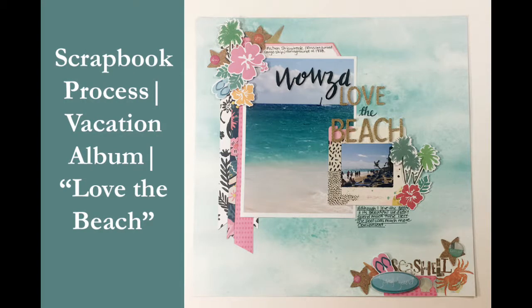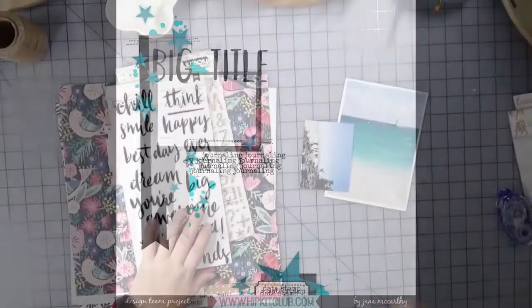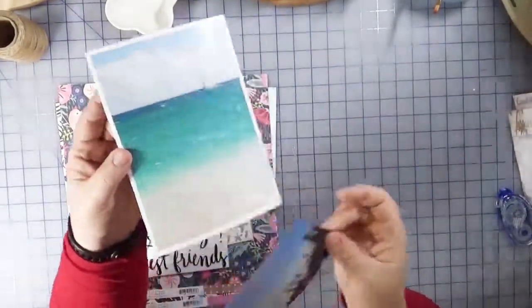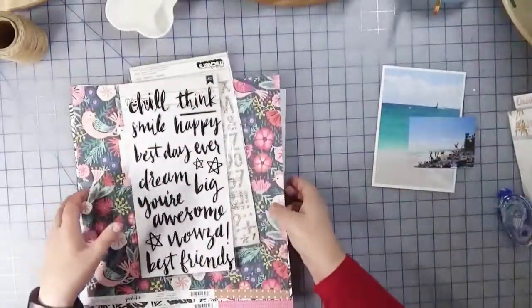Hi everyone, welcome back to Creatively Crafted Life. This is Melanie and today I am bringing you a scrapbook process video featuring a hip kit sketch as well as pages, papers, and product from the Hip Kit December 2017 scrapbook collection.